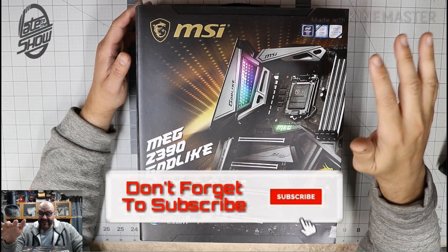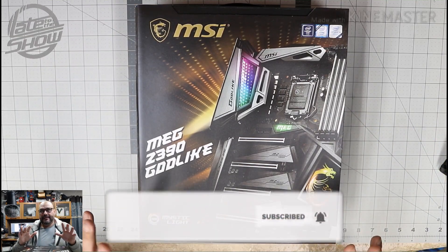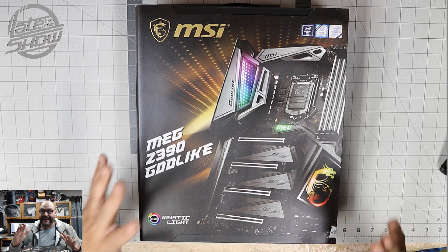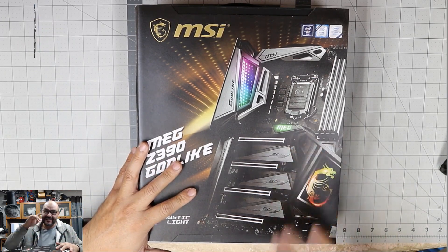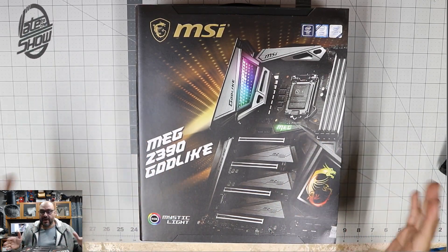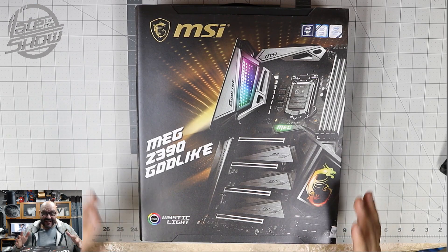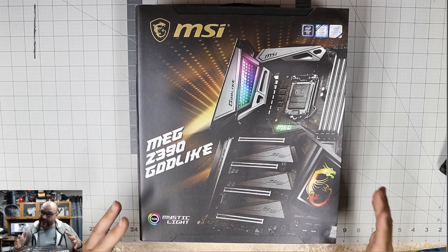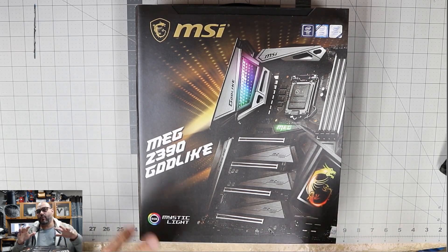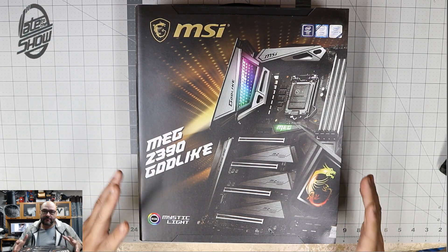We're going to take a look at it and see what's included in this mega package. There are two or three different kinds of packages, but we got the big package. This is for a core i9 — an Intel i9 — and this is part one of many parts that are going to be included in the actual build we're going to do.